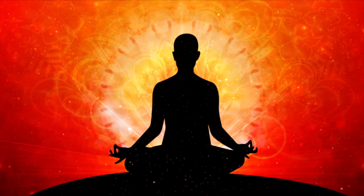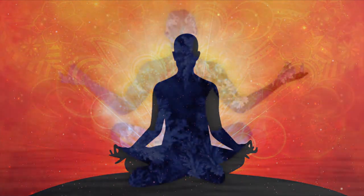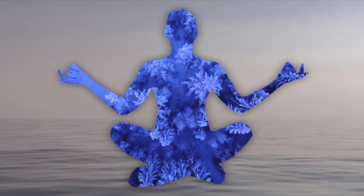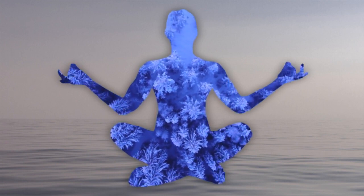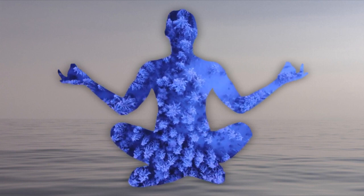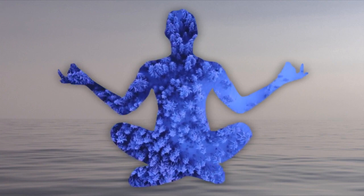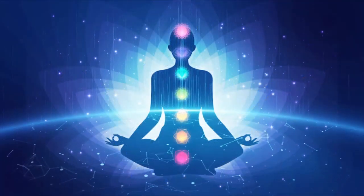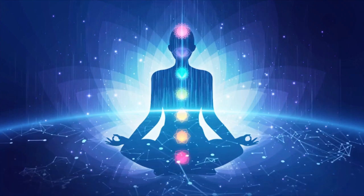Now gently close your eyes and take a few deep breaths, breathing in through the nose and out through the mouth. As you breathe in, feel the oxygen refreshing the body.